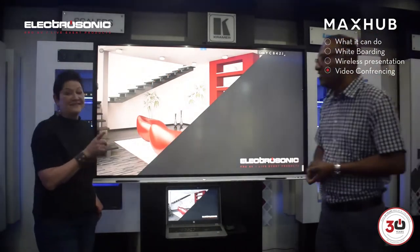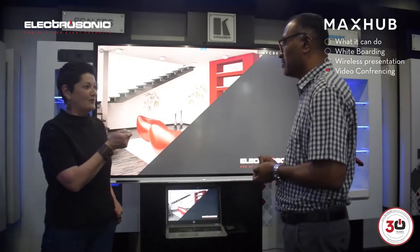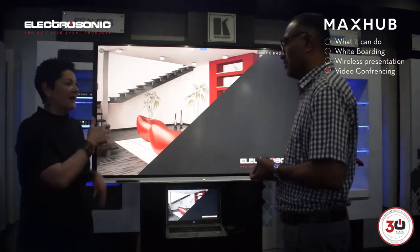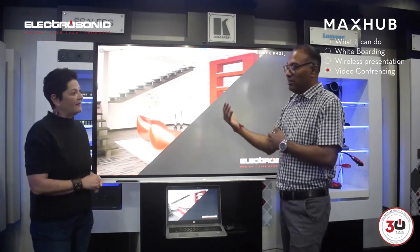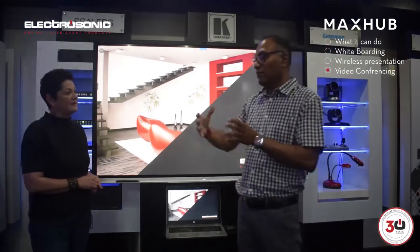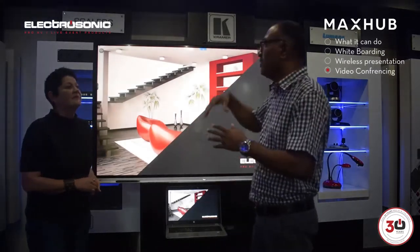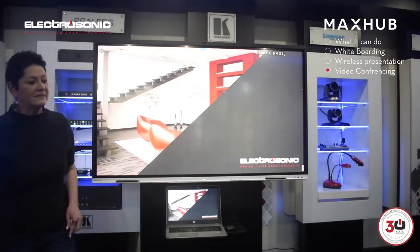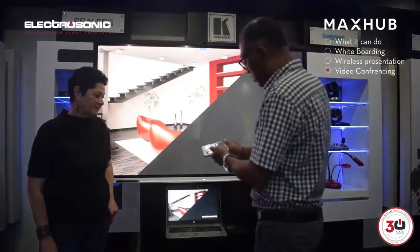Talking about the mobile phone — I actually heard that you can use the mobile phone as a remote. Absolutely, which is quite useful if you're sitting down and you want to control something on the screen. This is where MaxUp has come to the fore, because now we don't have to have a lot of control systems to switch things on and off. I've put it into remote control mode here.